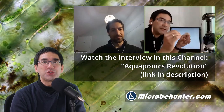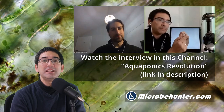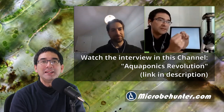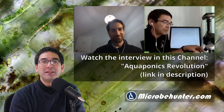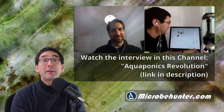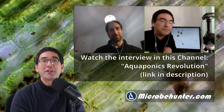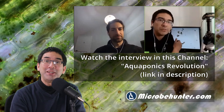We chat about all sorts of different microscopy and aquaponics related topics, and this interview also gives you a short insight into this fascinating topic. So visit Jonathan's channel and subscribe to both channels — the one you are watching right now, the Microbe Hunter channel, my channel, and of course also to his channel.